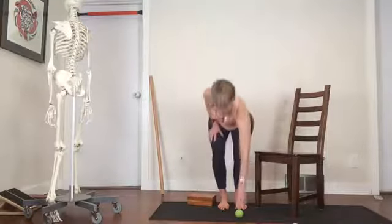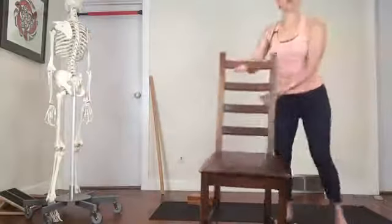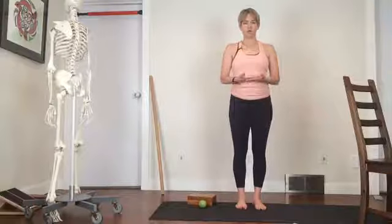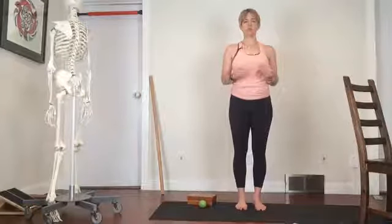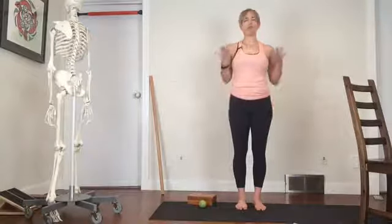Now the next thing I want you to pay attention to — still talking about the feet. You're going to look at the bottom of my foot. We've got the center of the heel, the ball of the foot, and the base of the pinky toe. It forms a tripod, or a triangle. That's what I want you to feel when your feet are on the floor. Feel your feet on the floor and notice where your heel is. Notice the center of the heel, the ball of the foot, the base of the pinky toe — you're standing on a tripod. This also orients you to the arches of your feet.